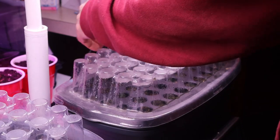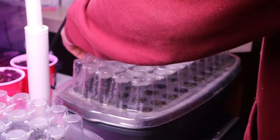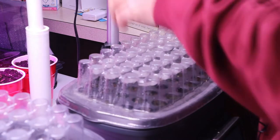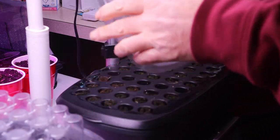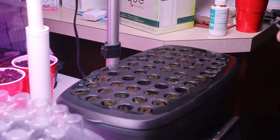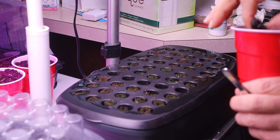First thing I need to do is get this raised up where I've got some room to work. So just move this out of the way, take this cover off. My cup with my saturated sponges in it — I'm just going to put them in the Aerogarden.